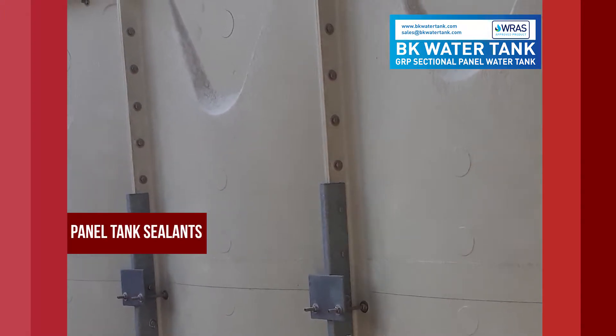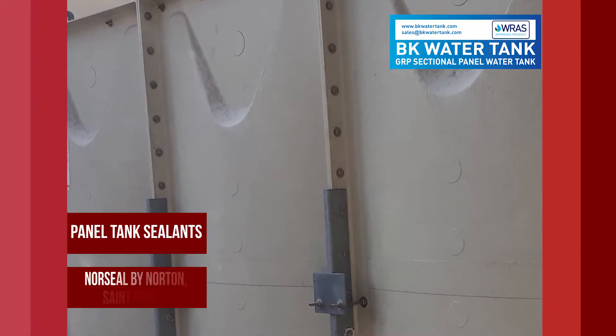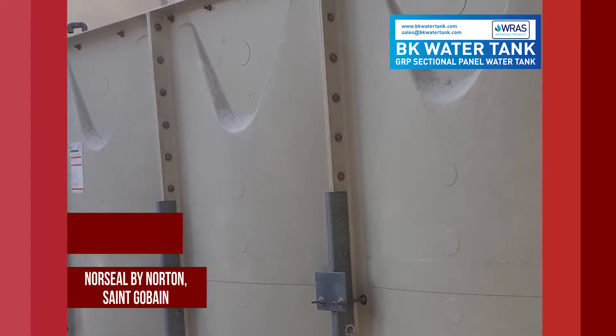Panel Tank Sealant: North Seal by Norton St. Gobain.